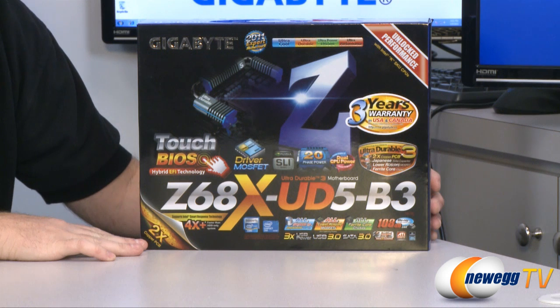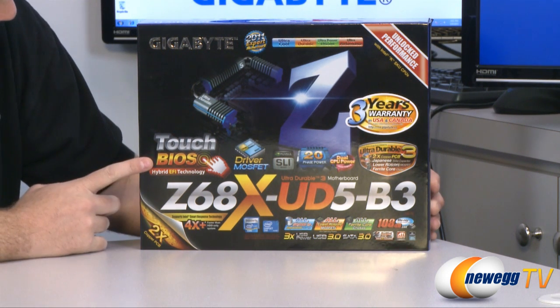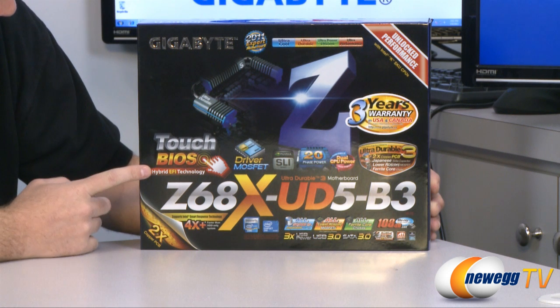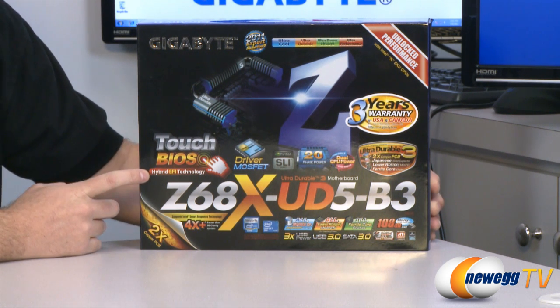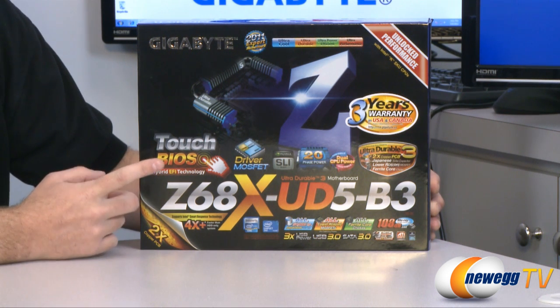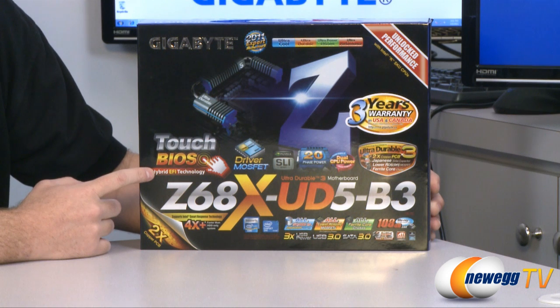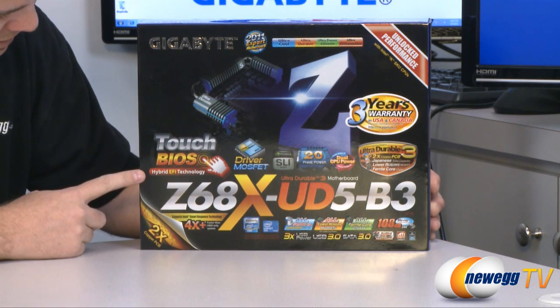Let's go over some of the features highlighted on the box. The Touch BIOS — the new Z68 chipset supports a hybrid EFI technology BIOS. EFI being the new version of BIOS which allows mouse support so you can point and click, and also supports booting from larger 3 terabyte size hard drives.